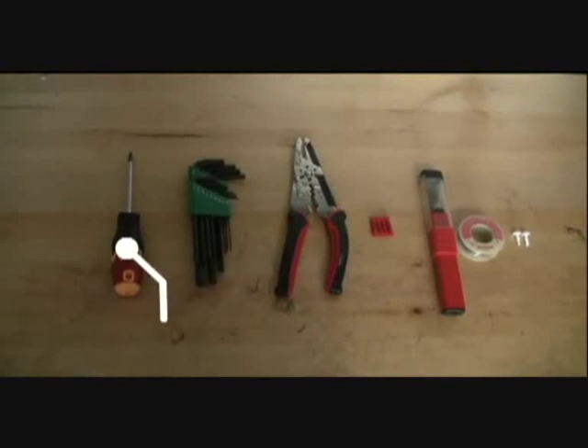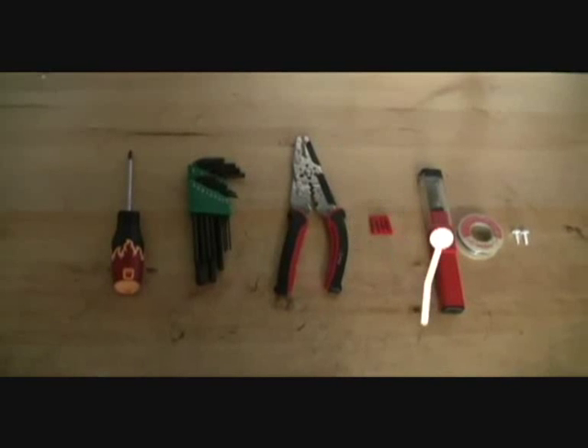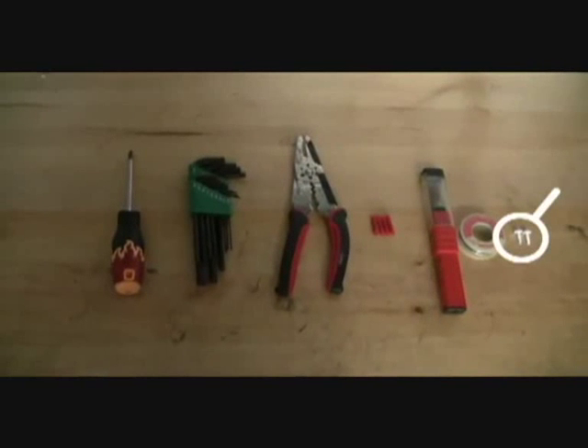For this install, you will need a screwdriver, allen key set, wire strippers, barrel connector or soldering gun, and self-tapping sheet metal screws.